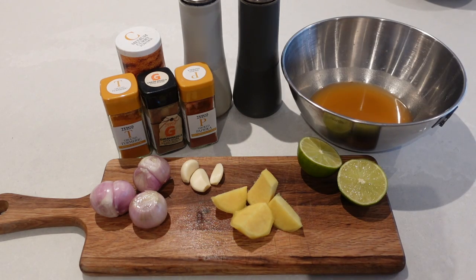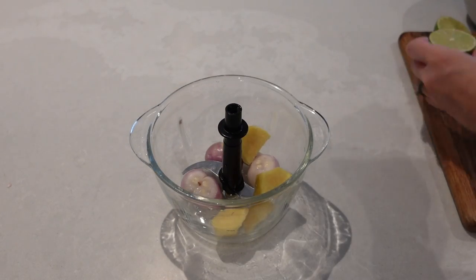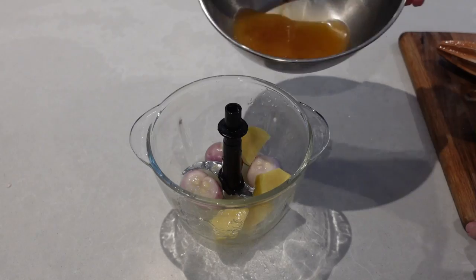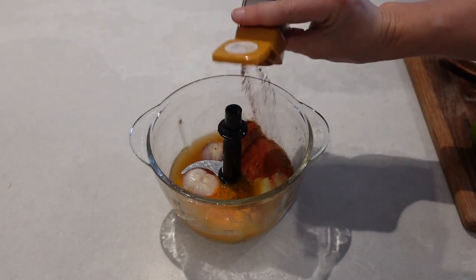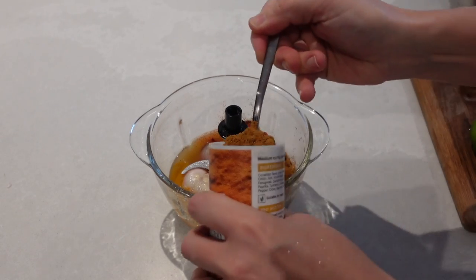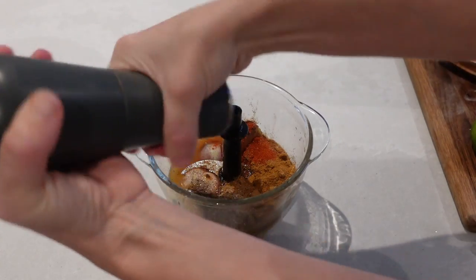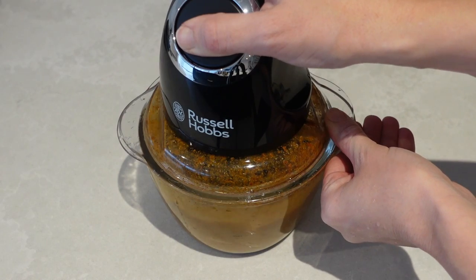In my little onion blitzer I'm going to add in my onion, garlic, ginger, all of the juice from this lime, and the 200ml of veggie stock. Then I'll add half a teaspoon of turmeric, two teaspoons of garam masala, one teaspoon of smoked paprika, two tablespoons of curry powder, and a generous amount of salt and pepper. Blitz this up for a few seconds and that is your curry base done.